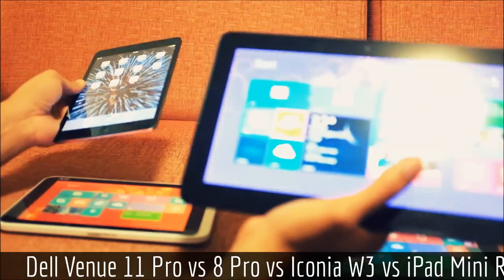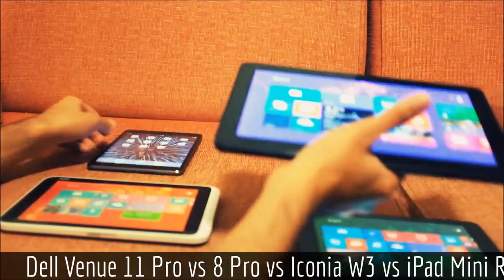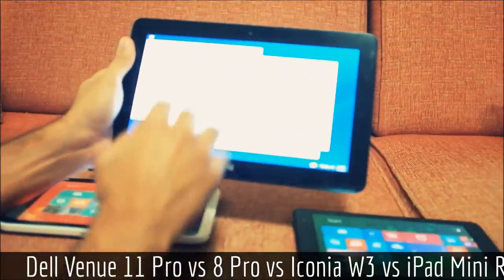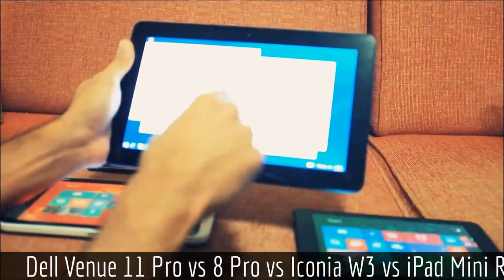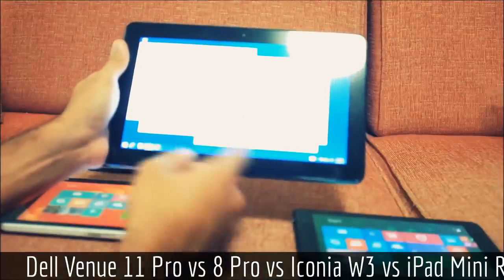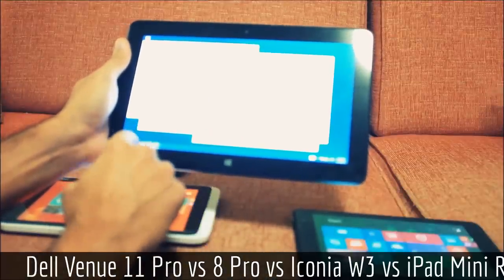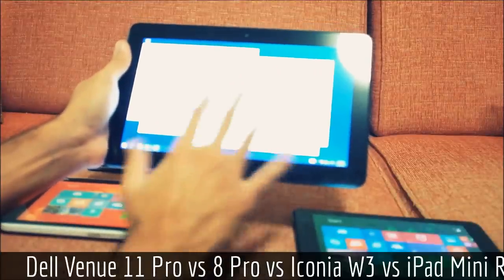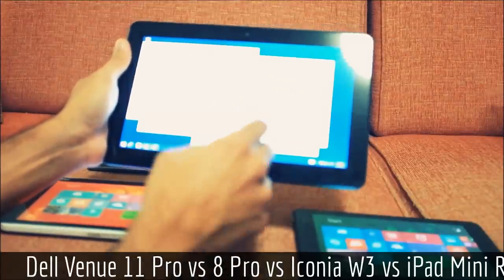The Venue 11 Pro is a lot easier to work on. I've set display scaling to 125% — it comes stock from the factory at 150% — and it's just a lot easier to use when you're accessing files. Touchscreen sensitivity is okay, no complaints.